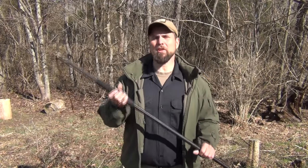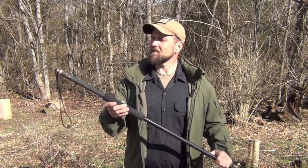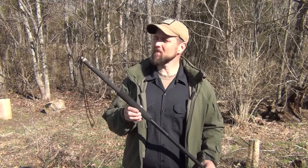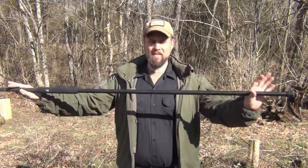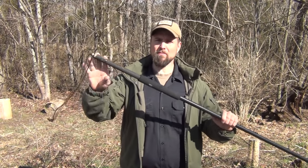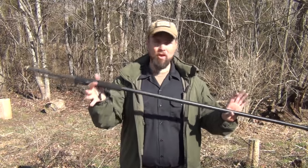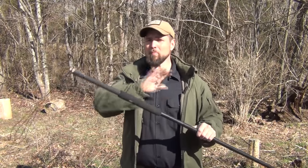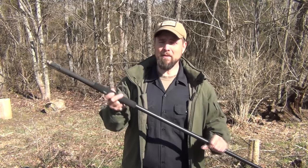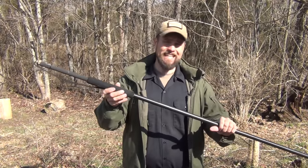I got this hiking staff several years ago from a good friend of mine named Tom. This is an amazing piece of machine work. It is hollow — there's storage inside, and there are some very unique features to this. There are a lot of accessories you can get, all the way from a basic to the complete model. They are not cheap, but they are made in the USA — I believe in Arizona. I'll put a link in the description box below to where you can get a Crawford hiking staff.